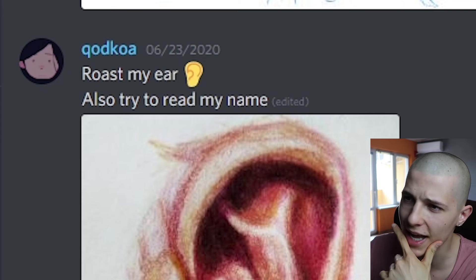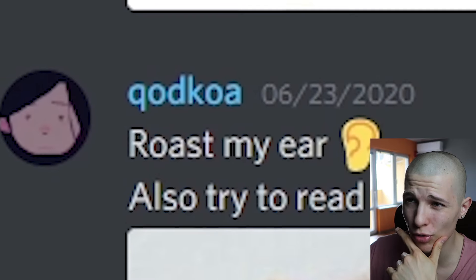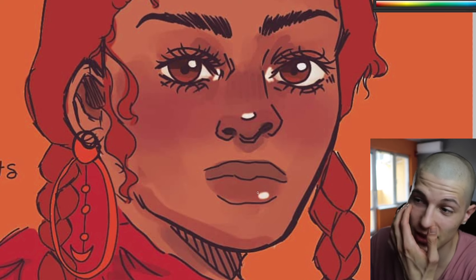Someone says: 'Roast my ear, also try to read my name.' I don't know about that ear, but that name though — Yotka? Yuka says: 'Roast this.' These lips kind of look like two sausages stacked upon each other.